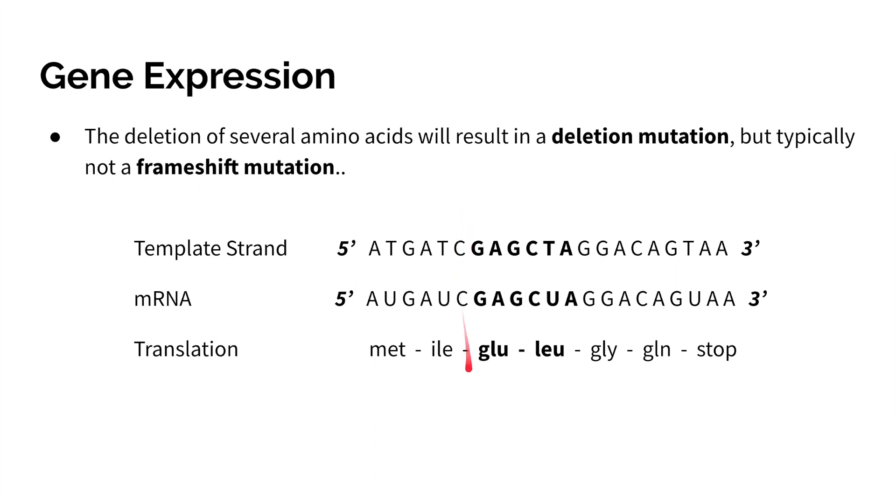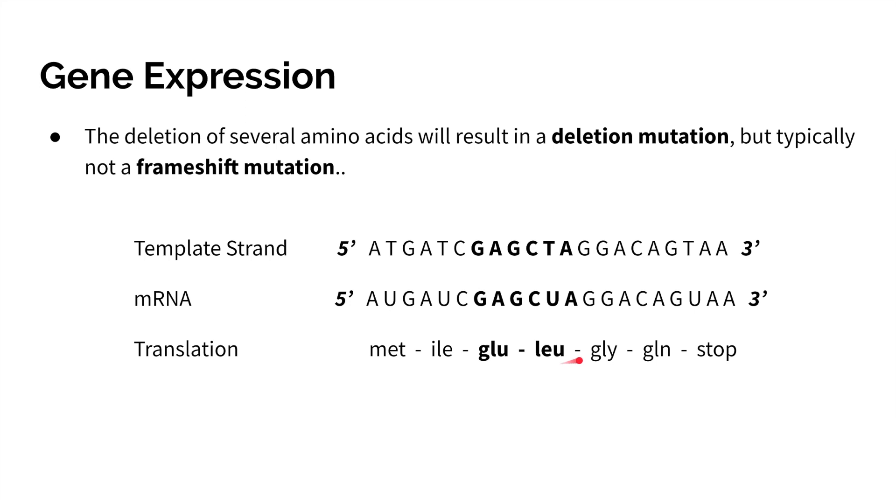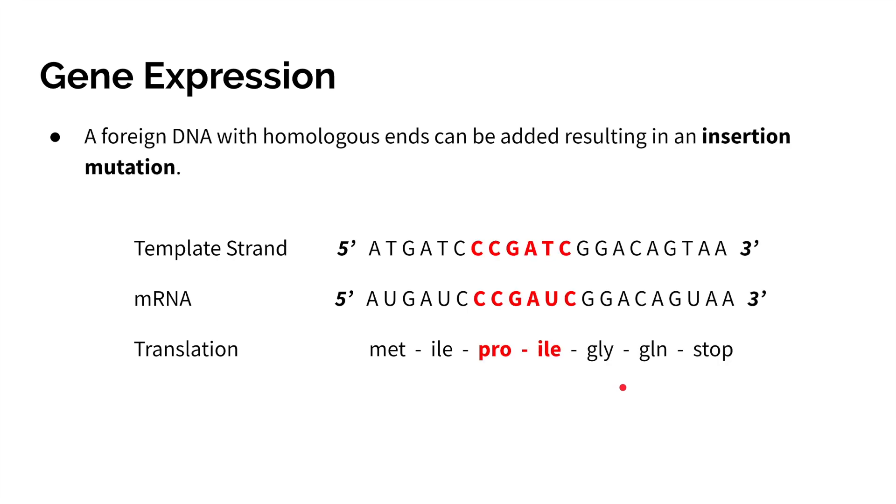For example, if we remove these two proteins from the sequence, we do not affect the other proteins. And if we insert a new section, as long as it is inserted in groups of three bases or codons, then there is no frameshift mutation.